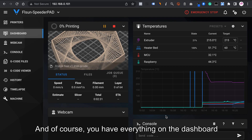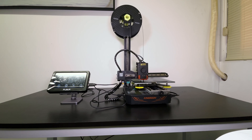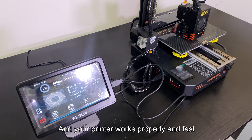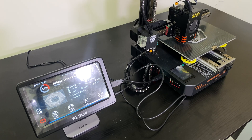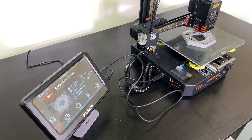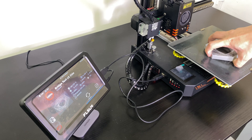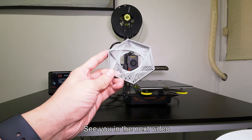All you need to do is wait now, and of course you have everything on the dashboard. Once the temperature reaches the target, the printer starts. The screen shows real-time statistics and your printer works properly and fast. That's all for today — happy 3D printing, and see you in the next video.